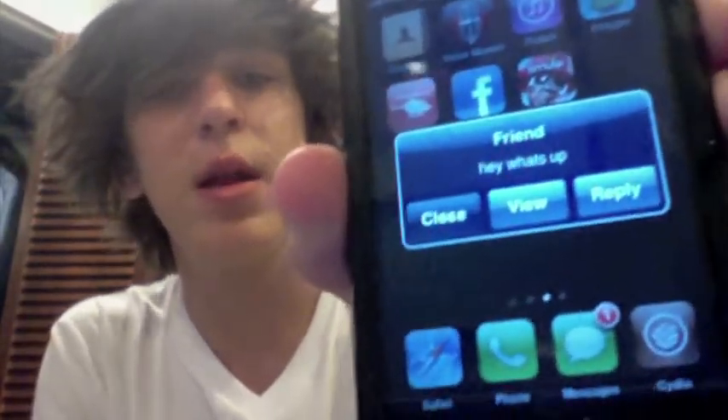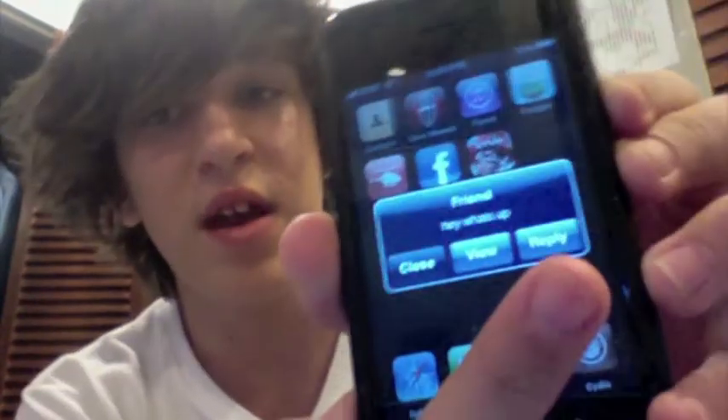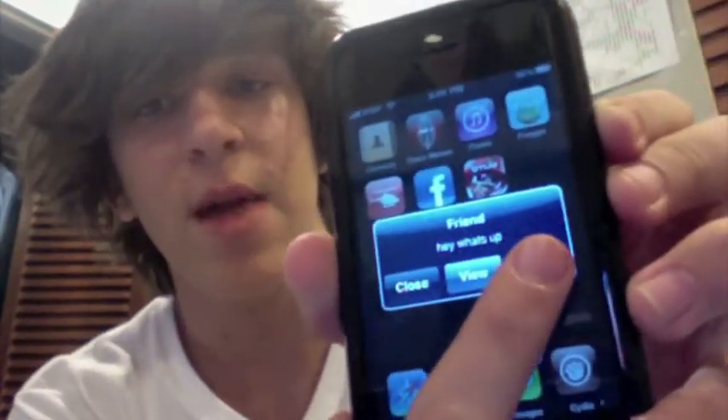So I just got a text message saying hey, what's up? And normally you'd see two buttons — you'd see Close, which is right here, and View. Now there's another option: it says Reply. So I'm just going to hit the Reply button.